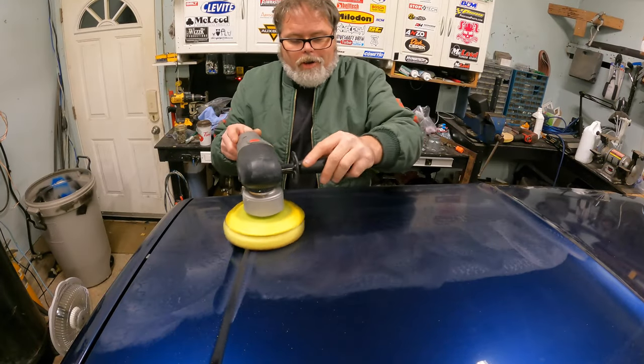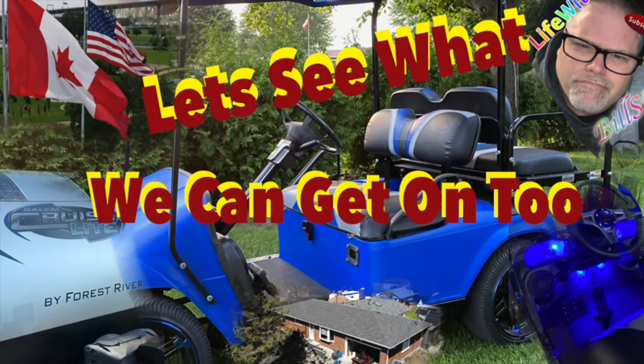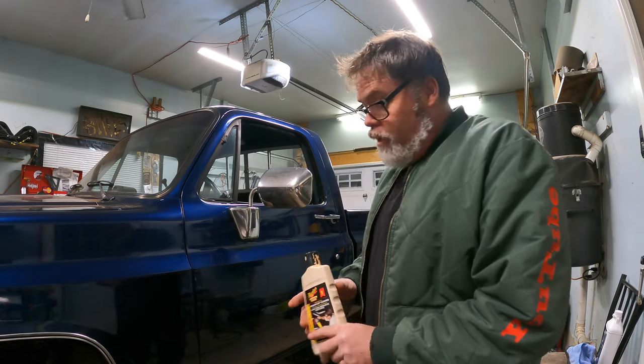Welcome to Life with Belsif. Today on the Belsif Show I've been buffing the truck to get the overspray off it and it's been working really good.